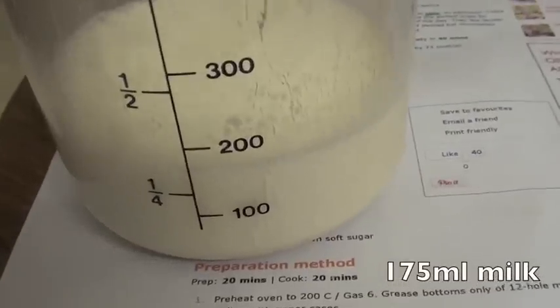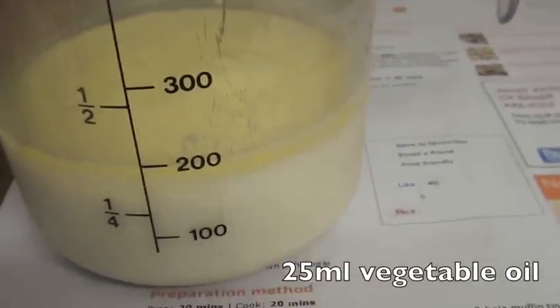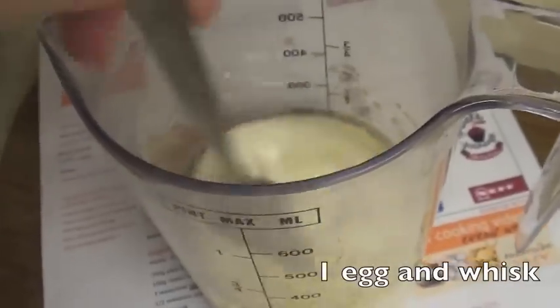I've added 175ml of milk and 25ml of vegetable oil. Add your egg and just give it a whisk.